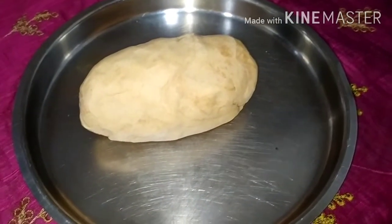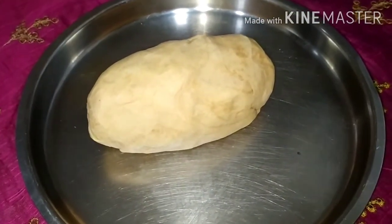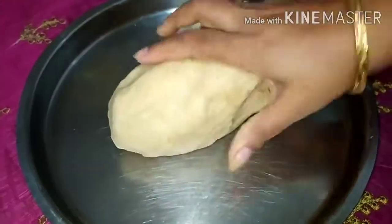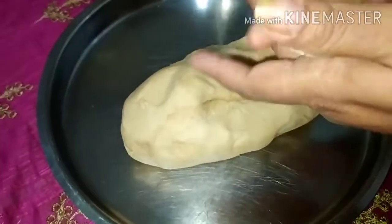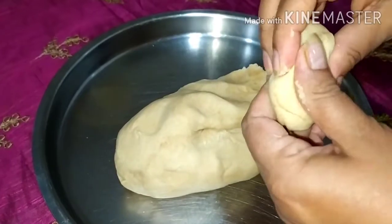Hello friends, welcome to my Visava Foods channel. Today we are going to make laddu from wheat flour. I have taken wheat flour and kneaded the dough as we do for chapati. Now we will make small portions of any shape and fry them.